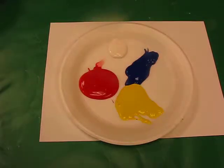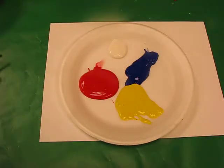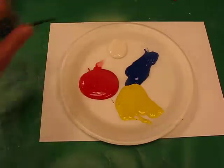Okay boys and girls, we've already learned how to read the colour wheel and we know that the three primary colours are red, blue, and yellow. We're going to learn how to make the three secondary colours by mixing some of these colours together.